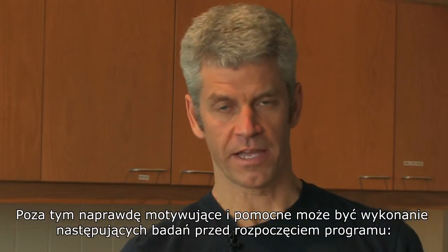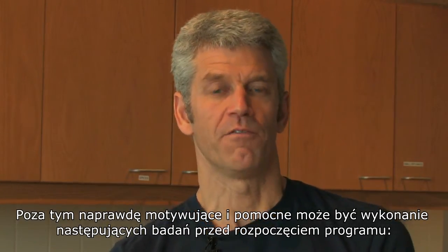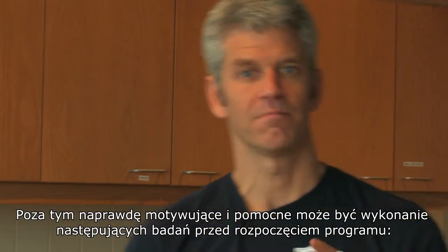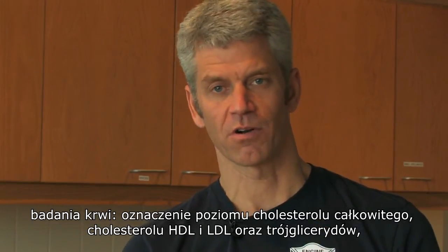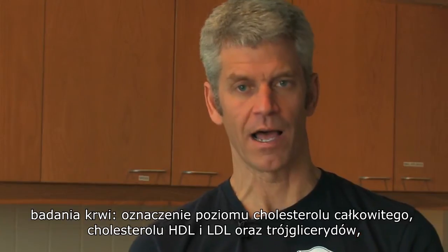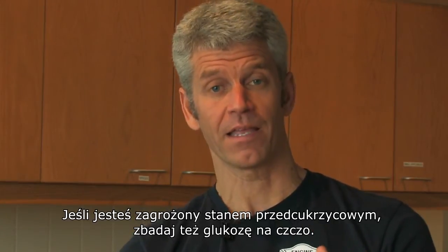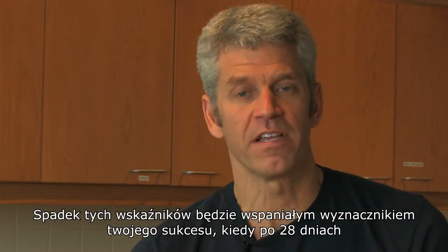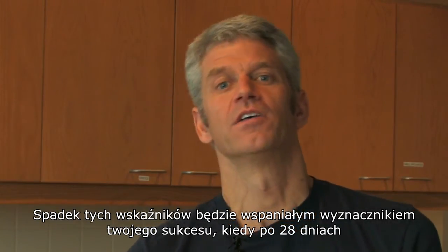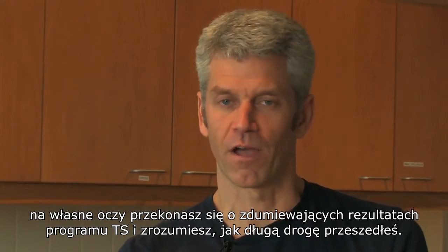In addition to the things I just talked about, it can also be very, very motivational if you can get some pre-biomarkers done — whether it's blood work, total cholesterol, HDL, LDL, triglycerides, whether it's weight, whether you have the potential to be pre-diabetic, get a fasting glucose done. All these things will be wonderful markers so you can see at the end of the 28 days all the tremendous results and how far you've come.